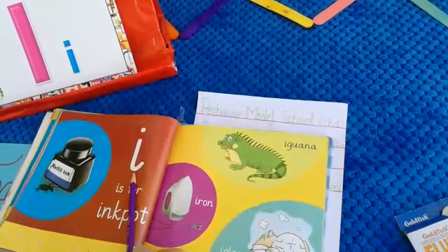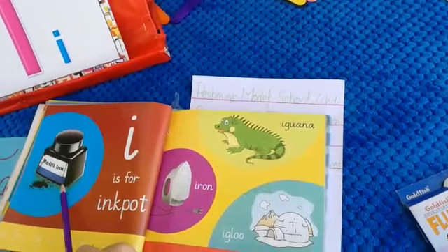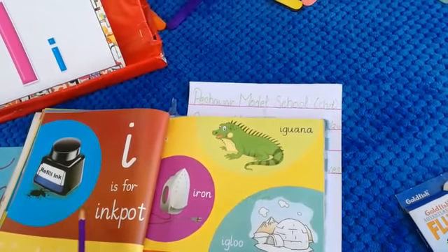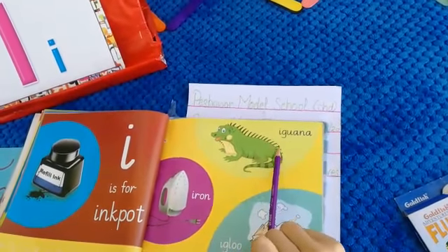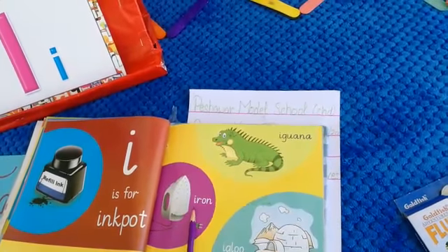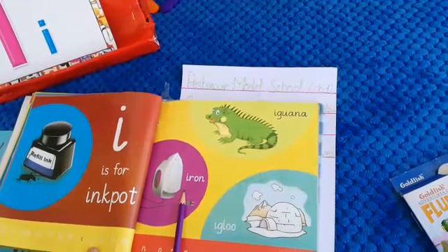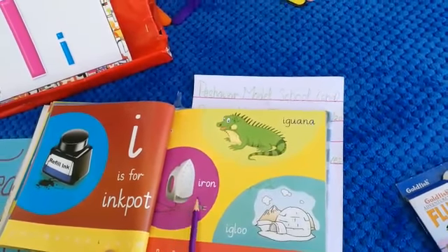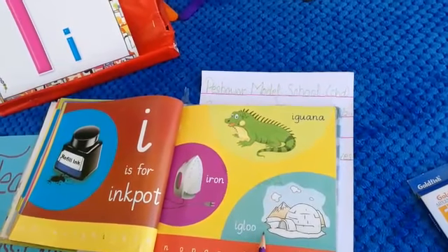Which letter is this? Letter I. And what is this? An ink pot. What is this? An ink pot. And what is this? An iguana. What is this? An iguana, which is an animal. And what is this? An iron — we can use iron to press the clothes.